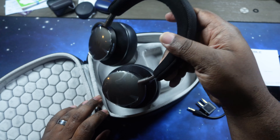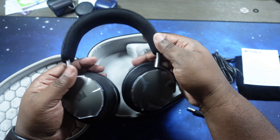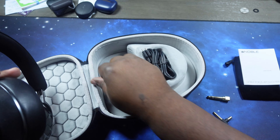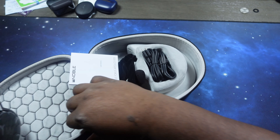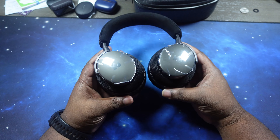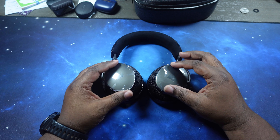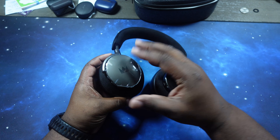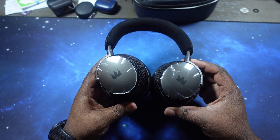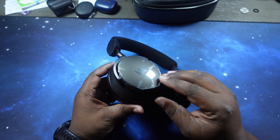The coup de grace — oh man, these are beautiful. Let me get this plastic off. They give me that vibe of the Bowers and Wilkins PX8s, the PX7 S2Es. You know how we love pulling plastic off new stuff.